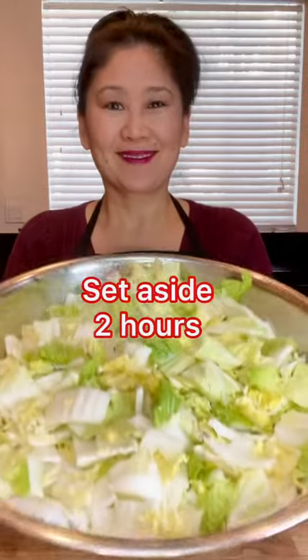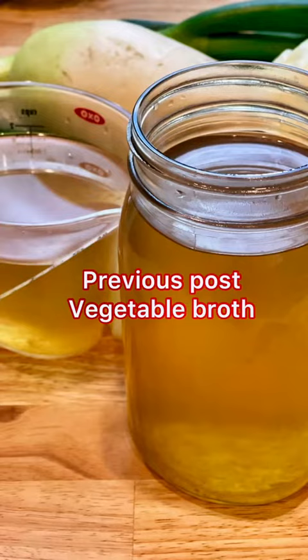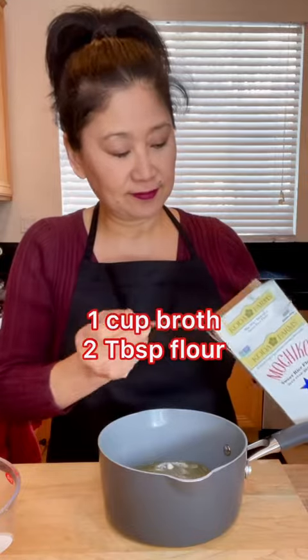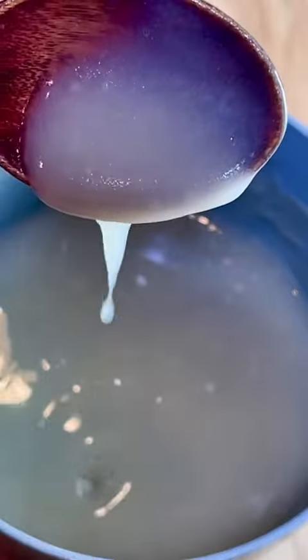Meanwhile, prepare the porridge seasoning and vegetables. For the porridge I'm using the Korean vegetable broth made in my previous post. You'll need sweet rice flour, also called glutinous rice flour. Cook the broth and flour until it thickens and set aside to cool — it will thicken more as it cools.